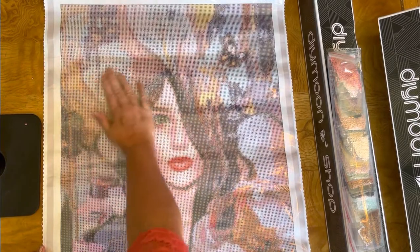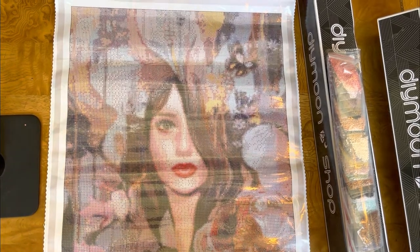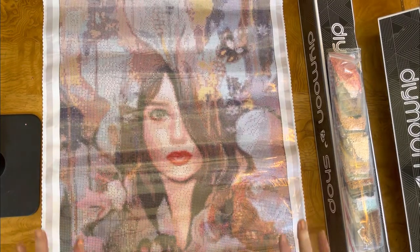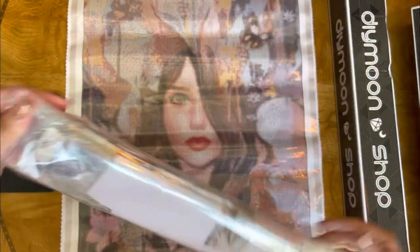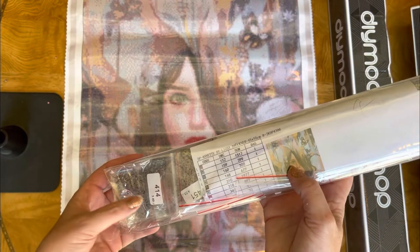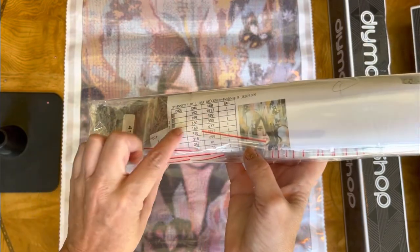This custom by Leoba Breckner and DIY Moonshop is beautiful. It's called 'Annette' by Leoba Breckner, and it's 45 by 55 centimeters — the same size as the original artwork I have hanging in my house. We decided to match the original artwork size. We got round drills. They do these nice zip-lock bags, which is great because you can just use a marker and put the symbol on there. There's a pre-printed sheet, which I always scan and keep.